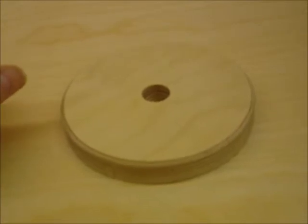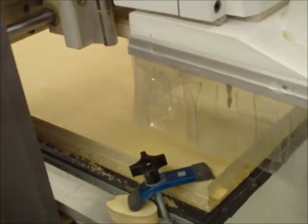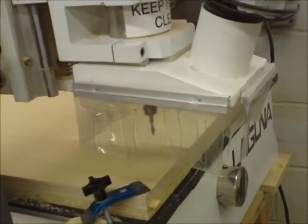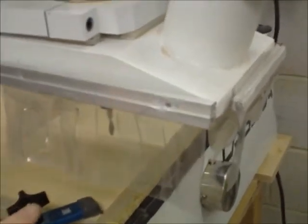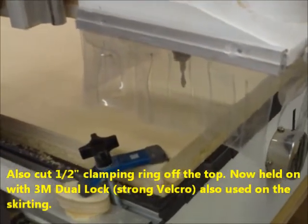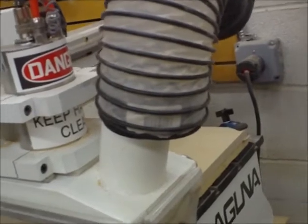I've got this CNC machine set up. This is the Laguna IQ series with the handheld control. I wanted to show you the modification that I made here on the dust collector. The one that came with the machine was just a little bit too tall and it kept hitting the hold-down clamps that I used, so I cut it shorter, added the plastic skirting around the edge, and modified the dust collector to hold the 4-inch hose.